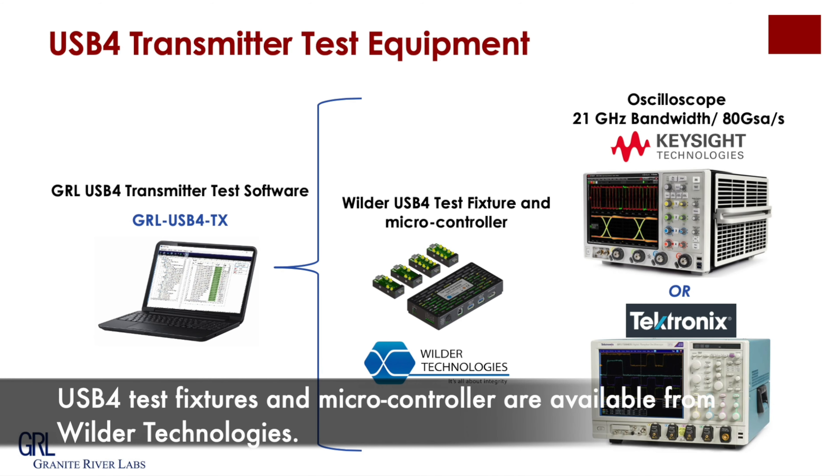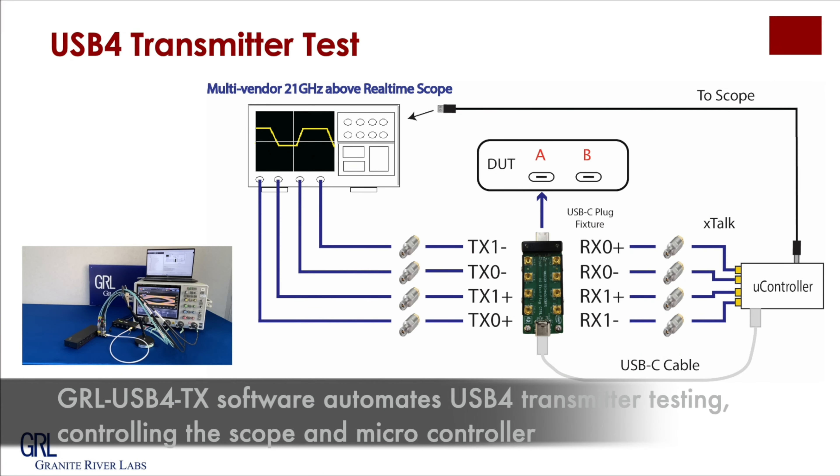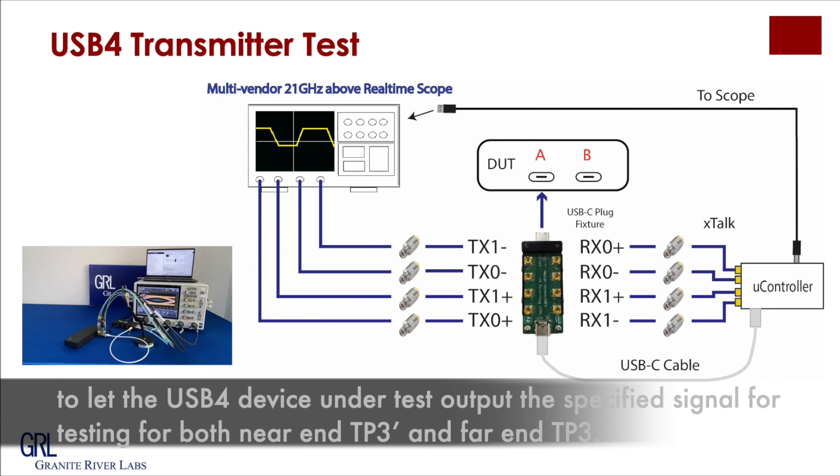USB 4 test features via the microcontroller are available. GIL USB 4 software automates USB 4 transmitter testing, controlling the scope and the microcontroller to let the USB 4 device under test output a specified signal for testing, for both near-end TP3 probe and far-end TP3.